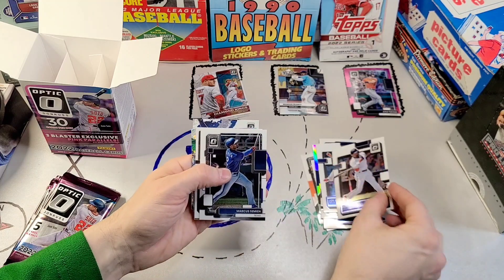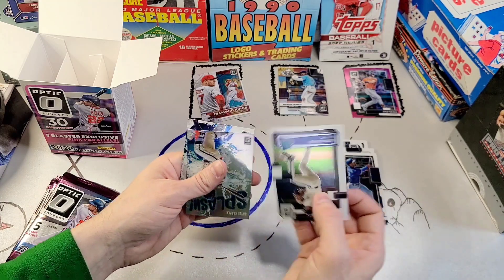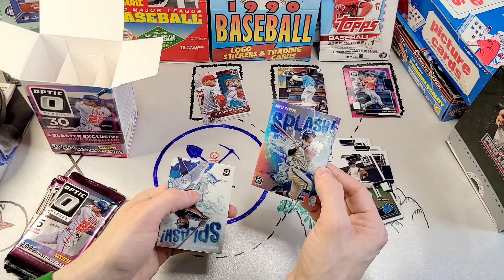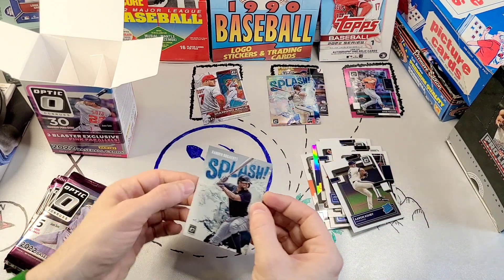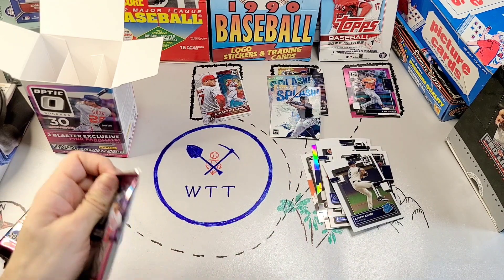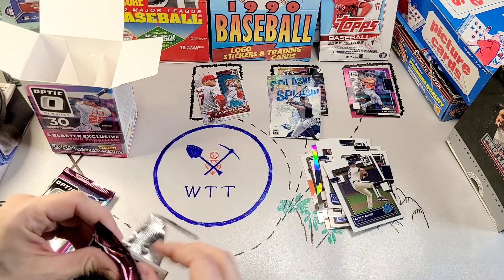Rated rookie: Royce Lewis, Marcus Semien, Aaron Ashby. We've got a Bryce Harper Splash in his Philadelphia uniform, and an Xander Bogaerts Splash — again, familiar faces in strange places, with Xander Bogaerts playing in Boston.